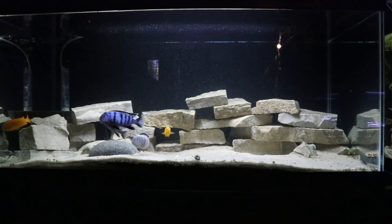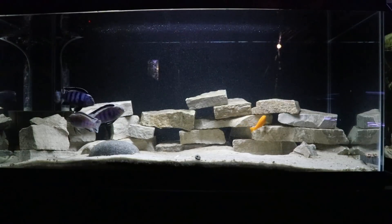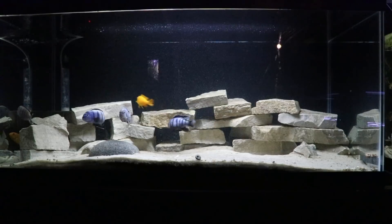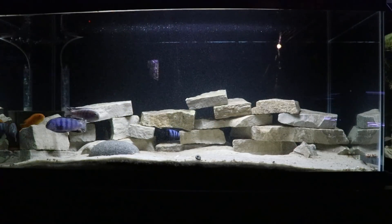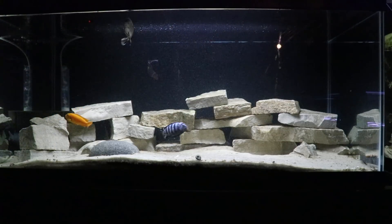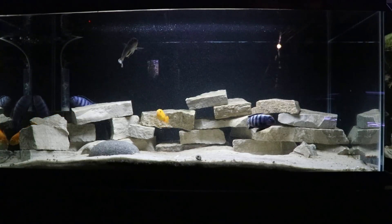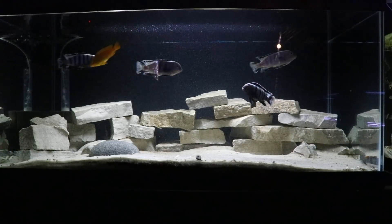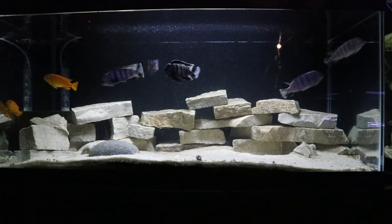I do tend to overcrowd my community tanks. Here we're looking at four males and two females — conventional wisdom would say this isn't going to work. But you don't see any fin nipping, you don't see any fish in a corner. They grew up together and the males have kind of worked out their hierarchy since the beginning. In the community tanks, we really try to overcrowd those tanks. That 75-gallon you saw earlier, we may have 25 or 27 fish in that tank just to cut down on any one fish getting beat up.